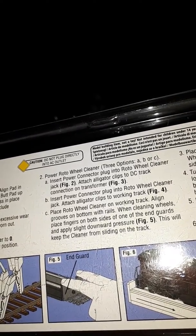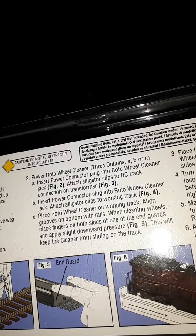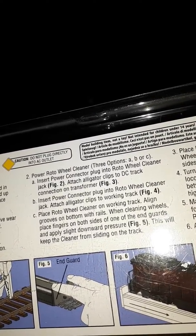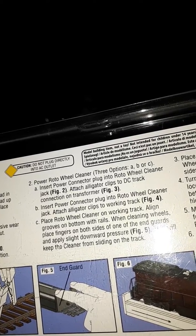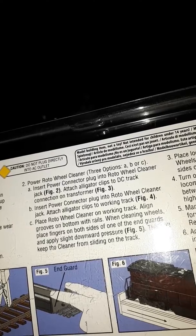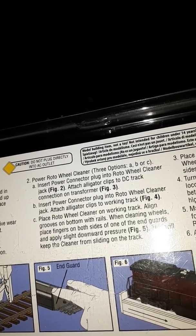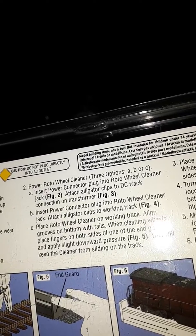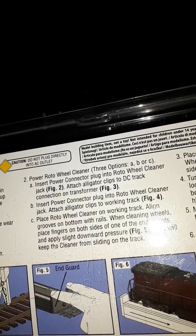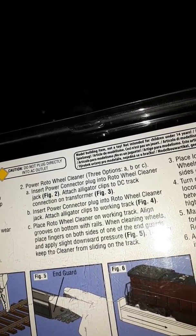Power the Rotor Wheel Cleaner with three options: A, B, or C. Insert the power connector and plug into the Rotor Wheel Cleaner. Attach alligator clips to the DC track for connection to the transformer. Or attach the clips to the working track and place the Rotor Wheel Cleaner on the working track, lining up the grooves with the bottom wheel rails.